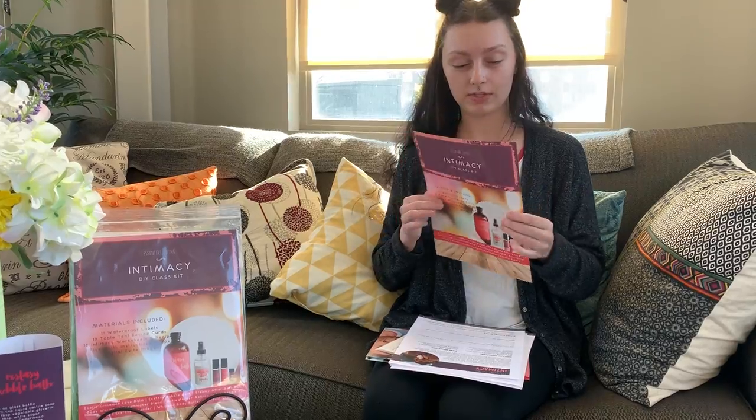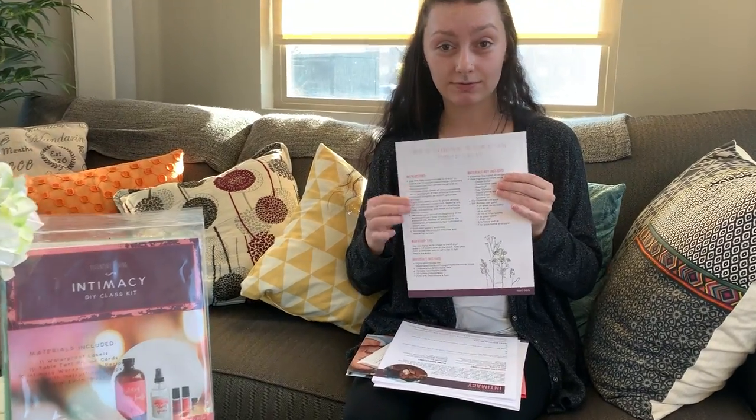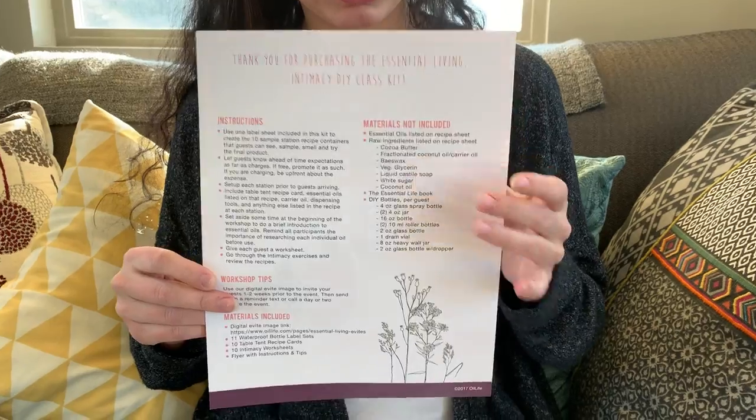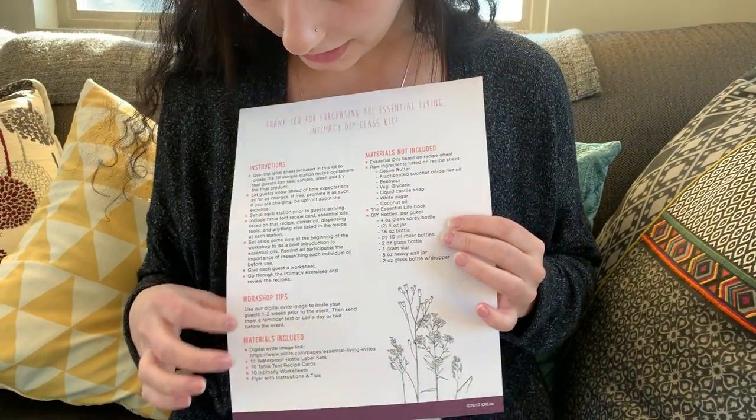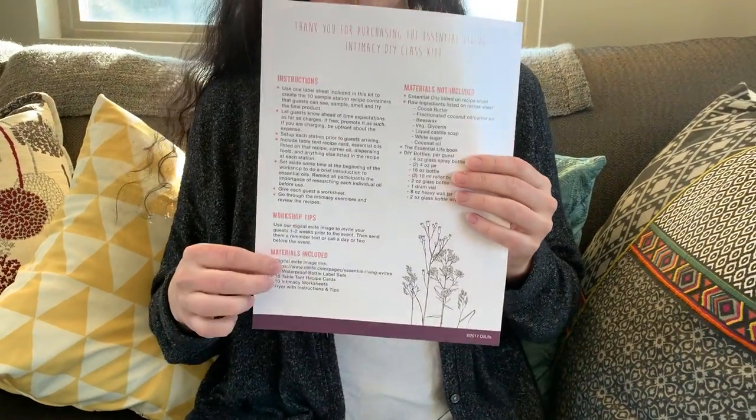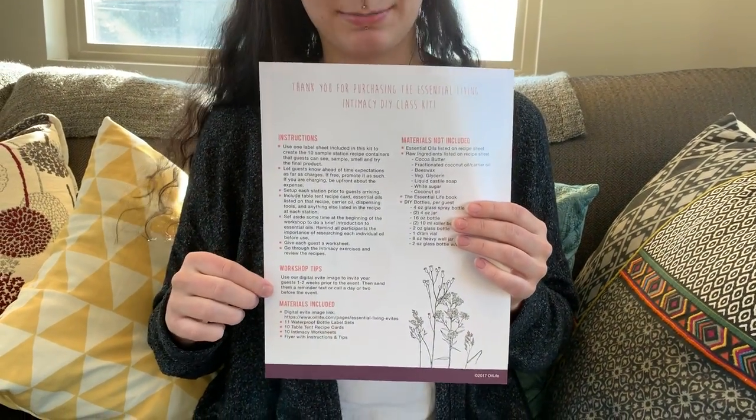The front sheet gives you all the instructions for how to do your class, and it also tells you all the materials that are included and not included. And then here at the bottom it gives you a link to the free digital Evite image.